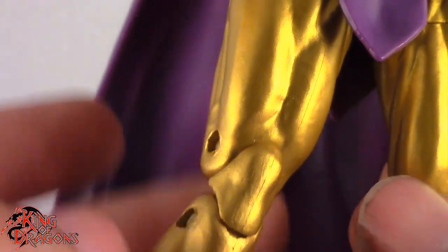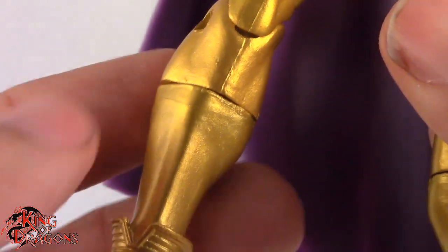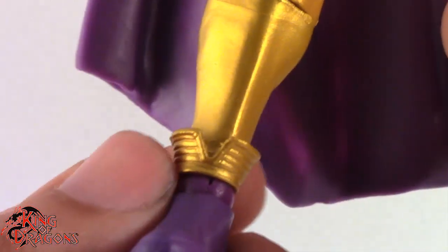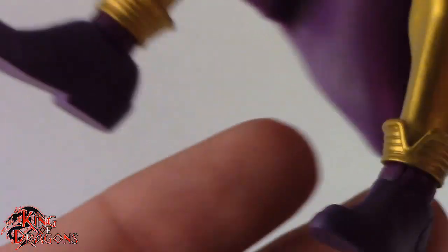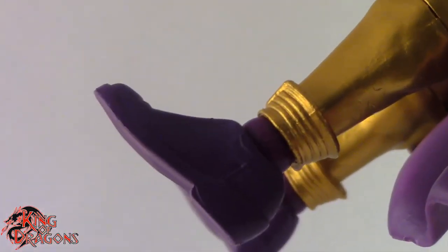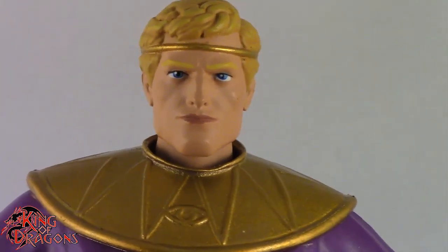We have that same gold plastic that we saw on his arms going throughout his legs. A little bit of an ugly joint here with the shin split, but I'm okay with that. He does have the cuffs right before his purple boots, and you can see he is sporting really nice purple fancy boots. But overall, between the two of them, I think Ozymandias is my favorite when it comes to detailing.